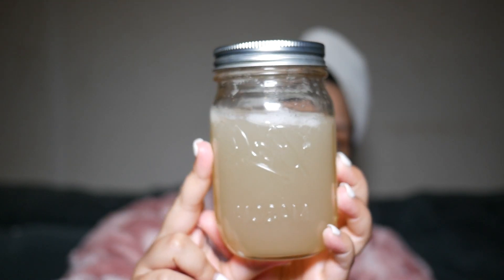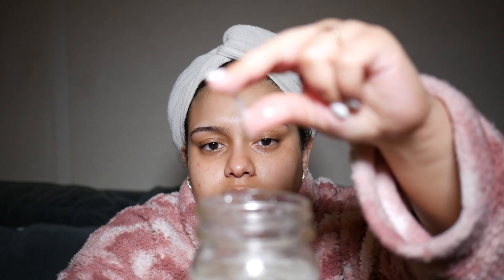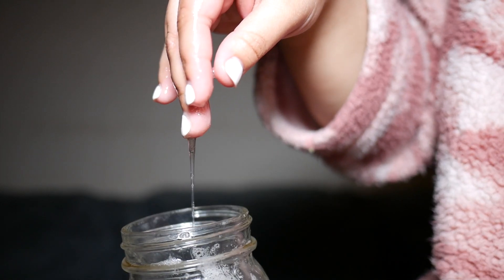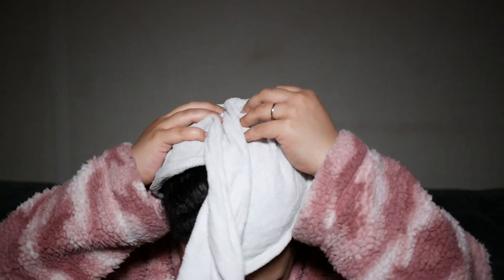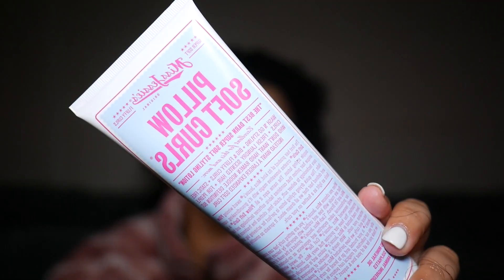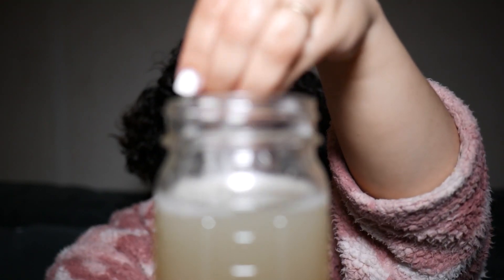Here I am the next day on wash day, just trying to test out the consistency. Honestly it should be more gel-like, but I think I could have let it boil a bit more — it's kind of watery, to be honest. But the concept was still there. Here I am going into my natural hair routine: I washed my hair, did some leave-in, then my curly hair styling products — usually just Pillow Soft when I'm keeping it simple. Normally I would use Eco Styler here, but instead I used my flaxseed gel to see what would happen.